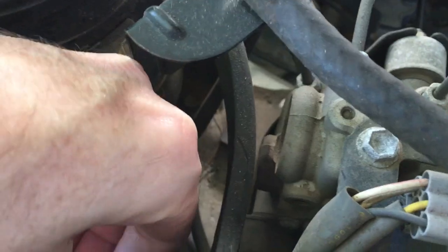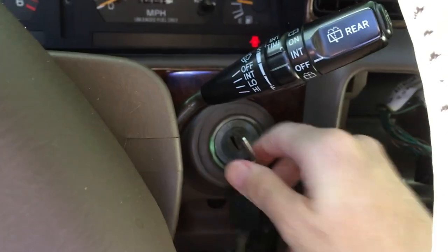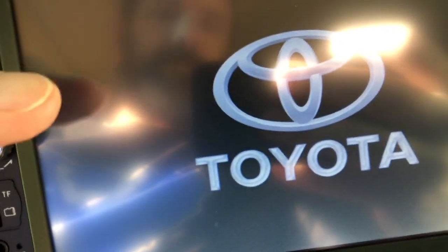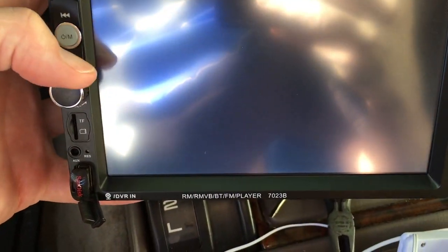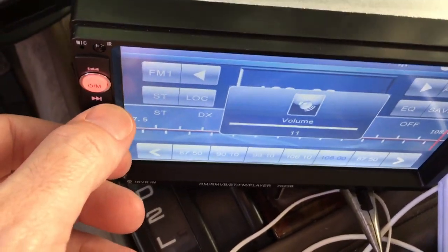I'll show how that worked. I'll plug this back in. Okay, so turn this to accessory on, hit the button — there we go. I have the Toyota symbol on here now. The radio is off — hit this button — there we go. So I don't have the antenna hooked up right now, but I'm getting power to it and it's working.